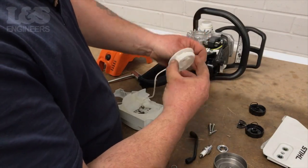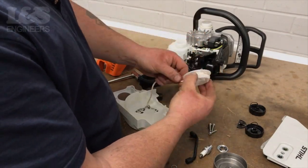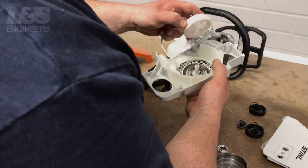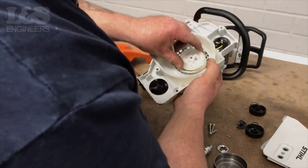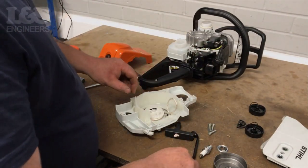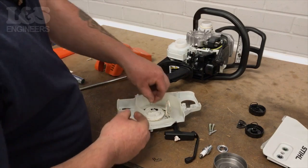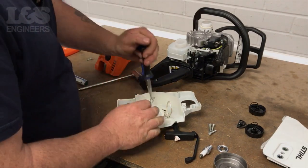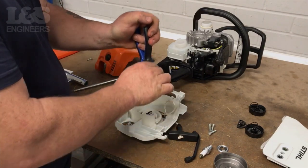Feed the rope clockwise around the pulley approximately three times and seat back in the assembly. Seat the pawl and the washer, making sure they're seated correctly. Using the pliers, grip the arc clip and fix back into position over the washer.